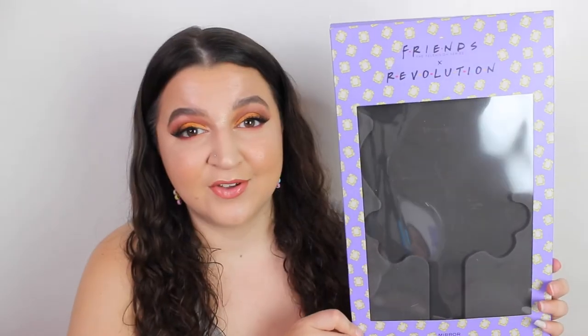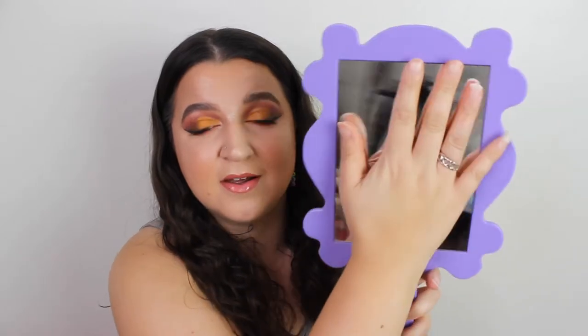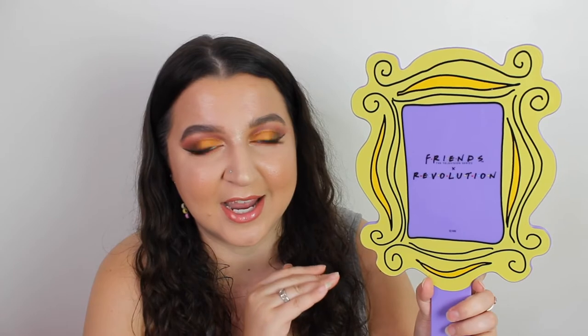The first thing I want to show you came in a box — I've taken it out already — and this was £10. This is the mirror. Look at the size of this mirror, it is incredible! I'm not going to show you the other side — it'll blind you. It looks like Monica's door, and it was £10. I absolutely love it. It's made of plastic. I don't usually like handheld mirrors but I'm glad I've got one. I'm going to do a little DIY and make a stand for it — that was Carly's idea and I'll put it on my Insta stories.